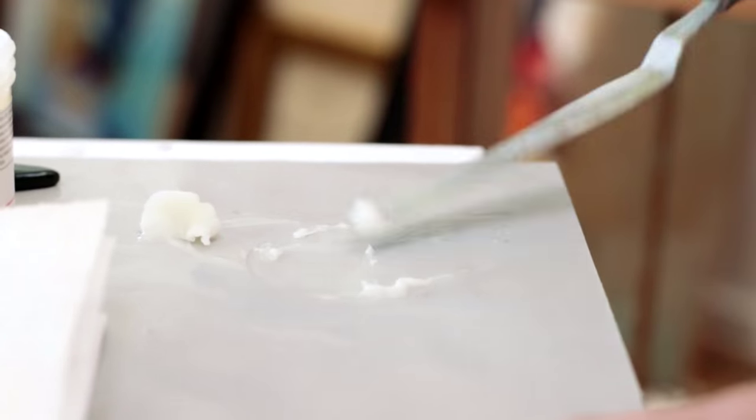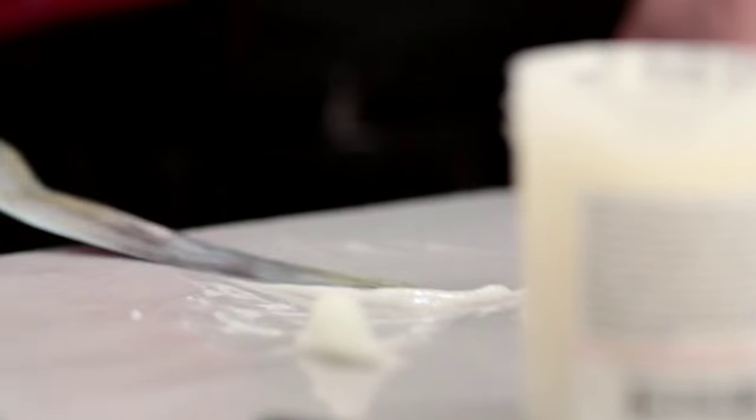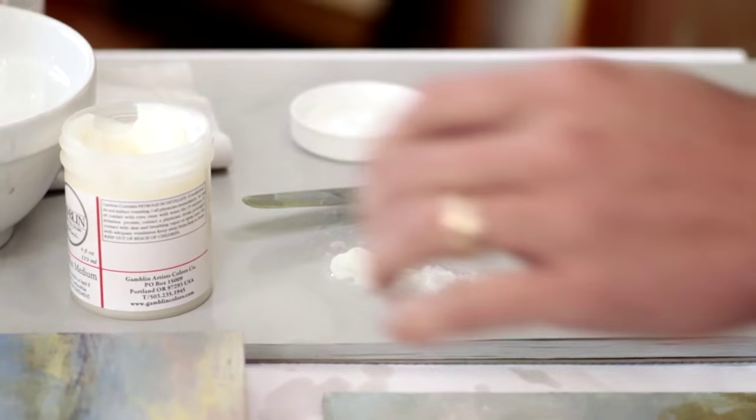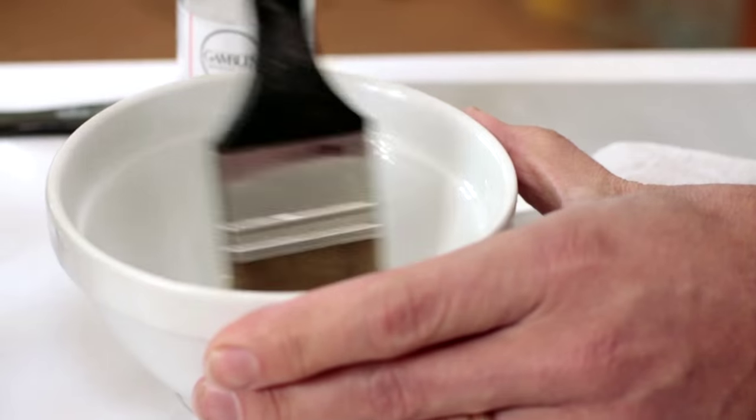This slurry consistency represents about 20% that's mixed into 80% Gamvar, and this is a good ratio to create a satin varnish.